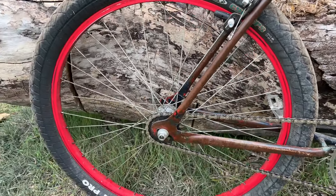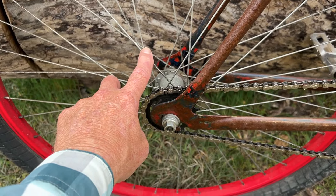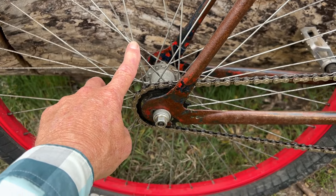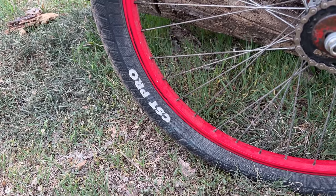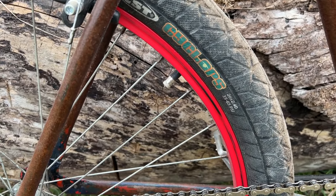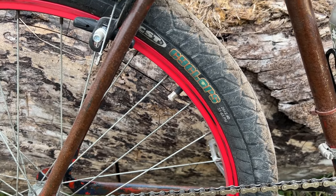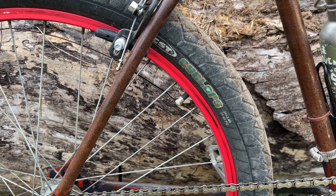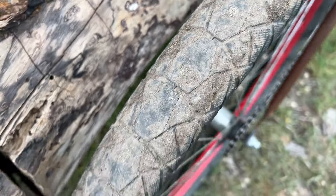The wheelset is 26 inch aluminum rims. The rear was originally a coaster brake and I disabled the brake so we could freewheel. As for tires, they're these CST Pro Cyclops 26 by 2.4, and I just took this wheelset off of a build we did a few build videos ago.